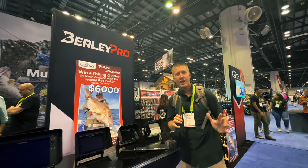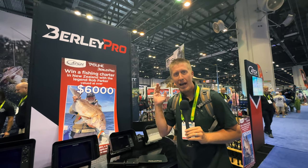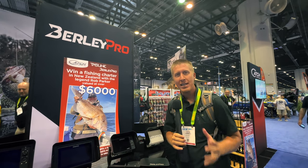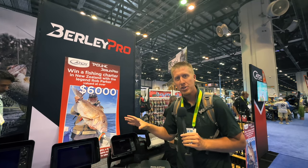This is ICAST. Hey folks, Kayak DIY, and right now we're at Burley Pro at ICAST 2023. This is a company near and dear to my heart — I've been a long-time fan. The owner, Martin Gittins, has been a really good friend of mine, and he just has some of the best innovation for kayak fishing.